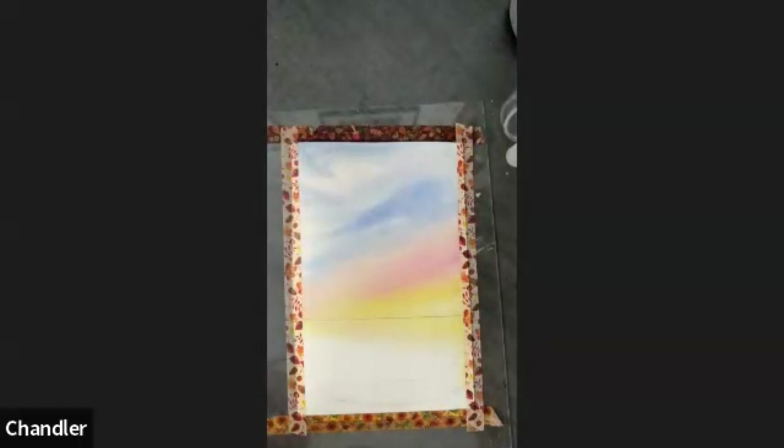Then we want some blue — light blue — in the water, going about to where your wave is. It's very light because I want a patch of light in the middle there. And that's it for the sky and the sea.